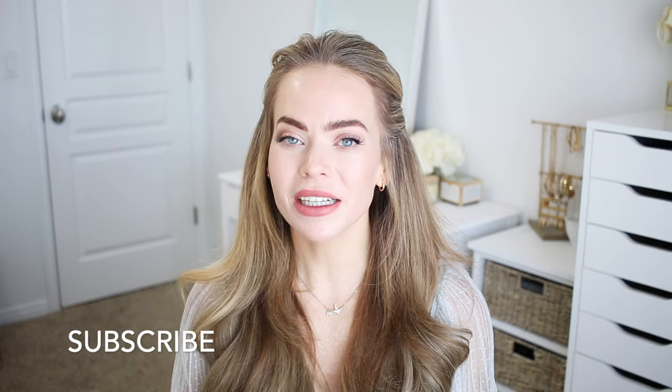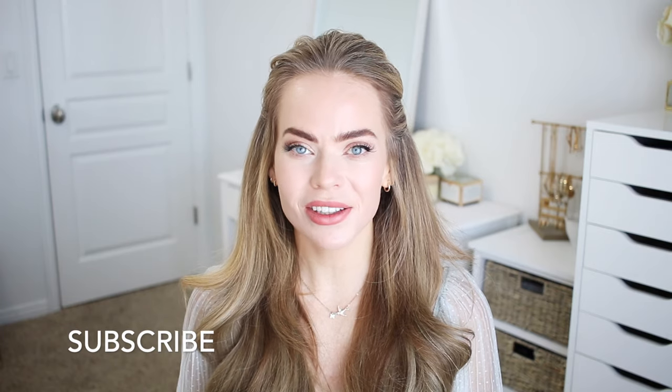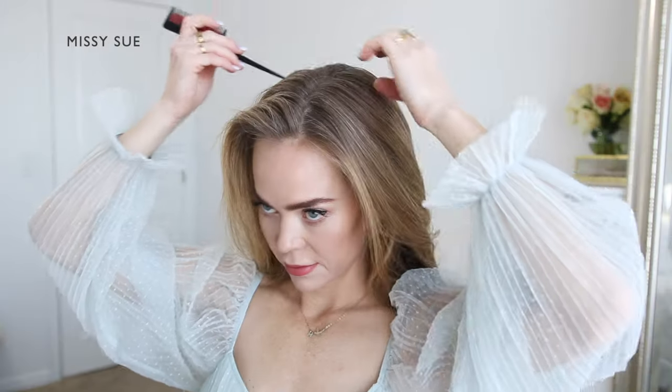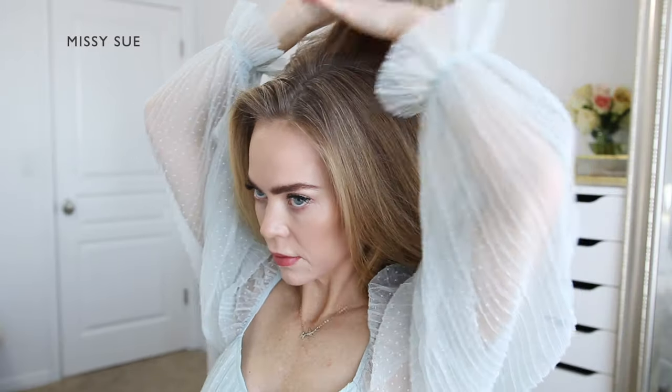Hello, it's Missy. Thank you for watching. Today I wanted to share a half-up style that I saw on Pinterest recently. This is a fairly simple style to do, but the prep work is important, so I'll be sharing that as well. If you haven't subscribed to my channel yet, make sure to like and subscribe and click that bell so you never miss any future videos. Let's get started.